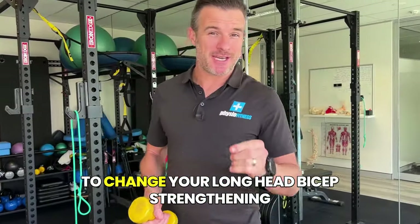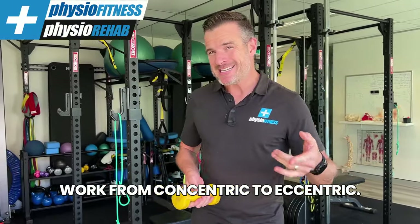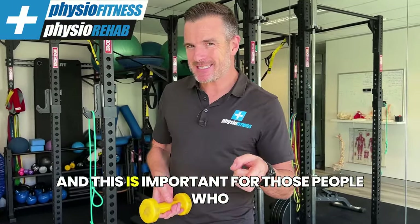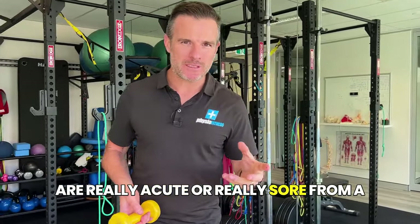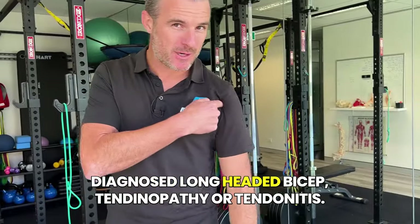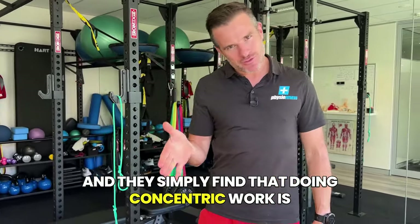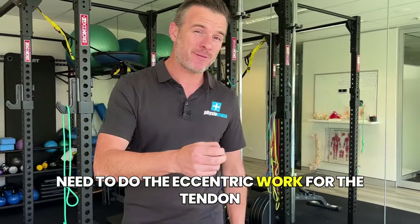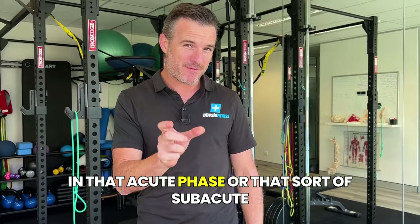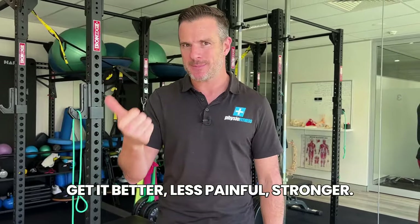I'm going to show you how to change your long-headed bicep strengthening work from concentric to eccentric. This is important for those people who are really acute or really sore from a diagnosed long-headed bicep tendinopathy or tendonitis, and they simply find that doing concentric work is too heavy for them — too hard — and they need to do the eccentric work for the tendon in that acute or subacute phase where they're trying to build some strength to get better, less painful, and stronger.